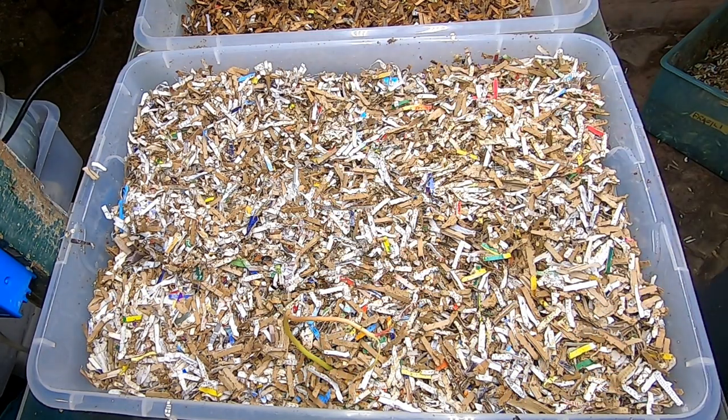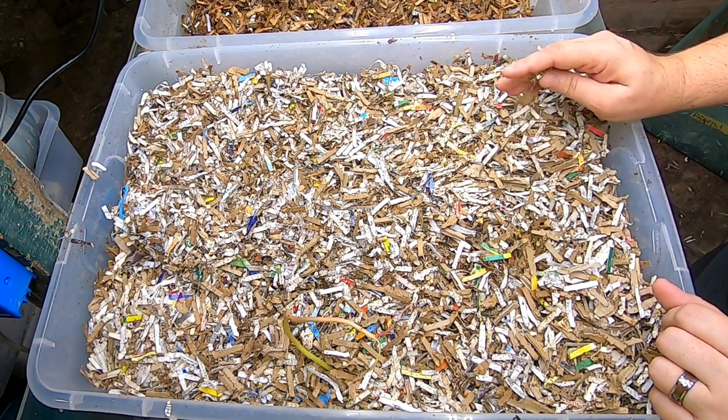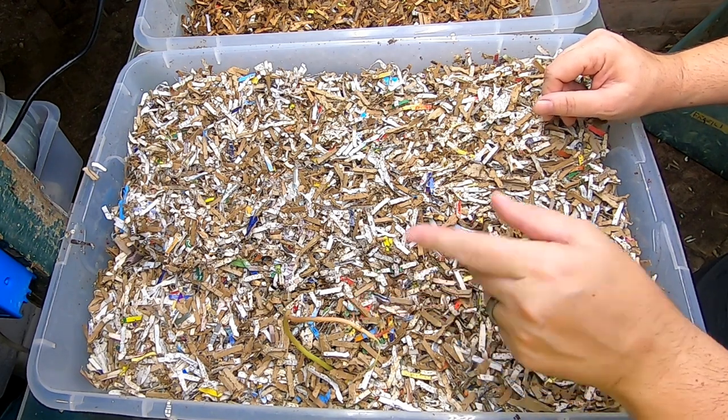Hey guys, it's Anne over at Plant Obsessed, and we're gonna take a look in on a bin we haven't seen in over a month. This is the red wiggler only bin.